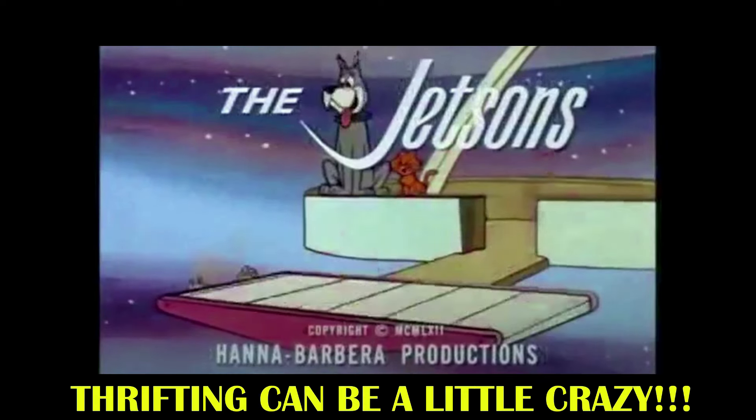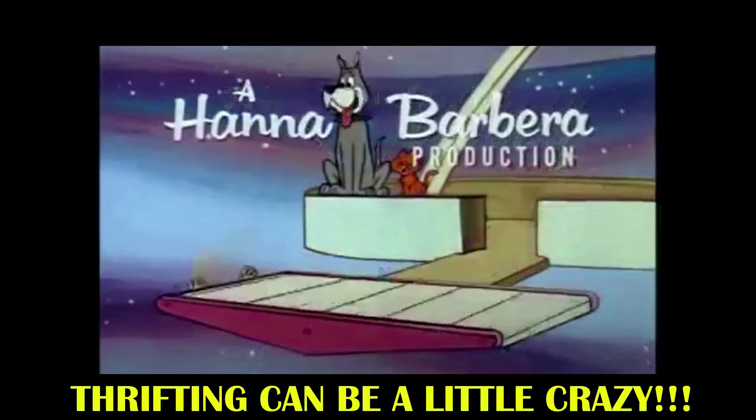James, stop this crazy thing! James, help!